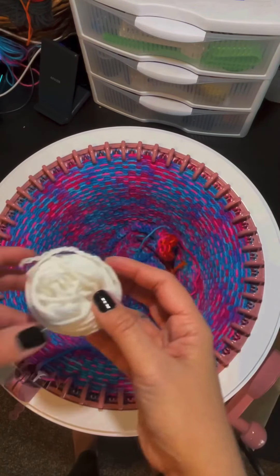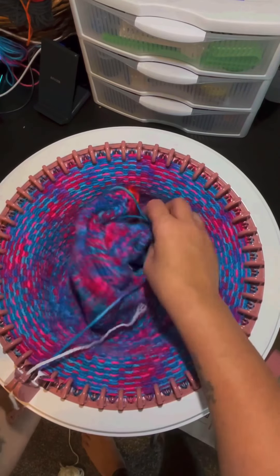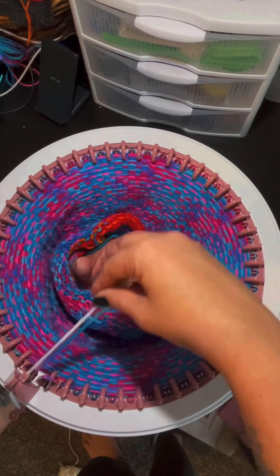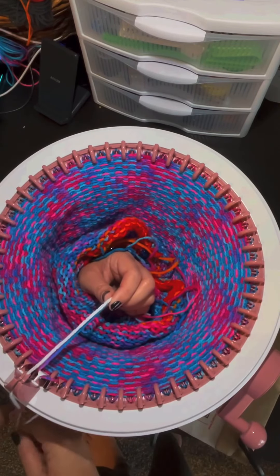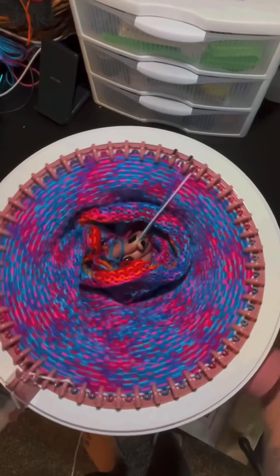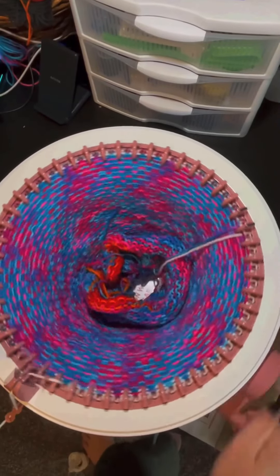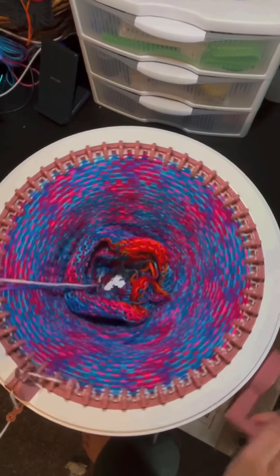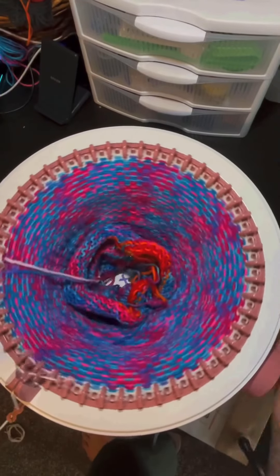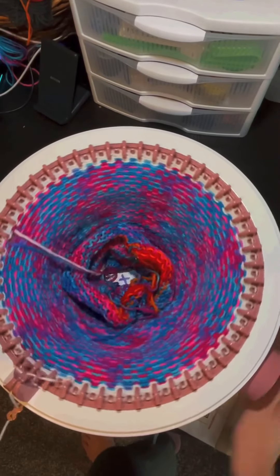I will grab my waste yarn — I am going to be using white — and after I cut off my project yarn, I will be putting my waste yarn back into the same yarn holder and tension holder. I like to stick my hand through the project and grab the tails, because I like to keep hold of the tails to make sure that everything is tight, everything is secure, and nothing tries to fall off. I'll hold for the first row, and then for the next four rows I will let go and let it just do its thing. I do not do the double waste yarn method for the cast off, simply because the cast-off waste yarn is already easy to take off as it is.